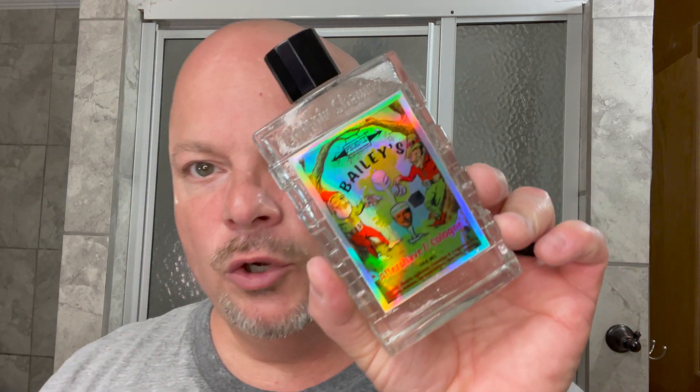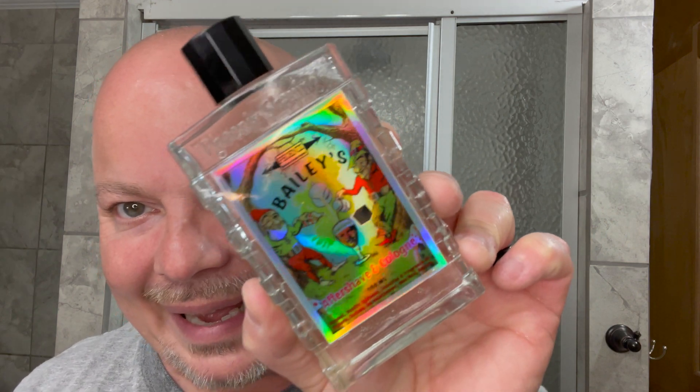We're going to finish things off today with the PAA Bailey's Irish Coffee Splash. With PAA splashes, I simply put my finger over the top and let a little bit out. We don't want to use too much because we don't want to irritate the wife's asthma. You can definitely get the boozy sort of notes first in the splash, and then it sort of calms down to vanilla — at least that's what I'm getting more of now. Very nice. I liked it — even once lathered, it smelled great to me. I really enjoyed this shave today.